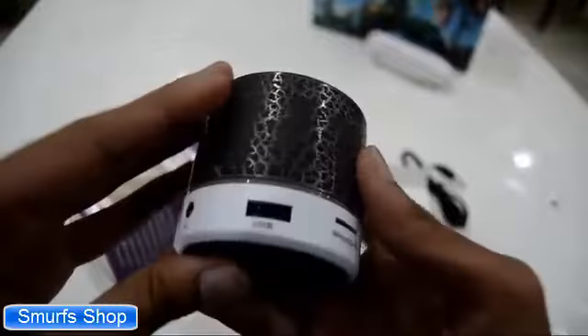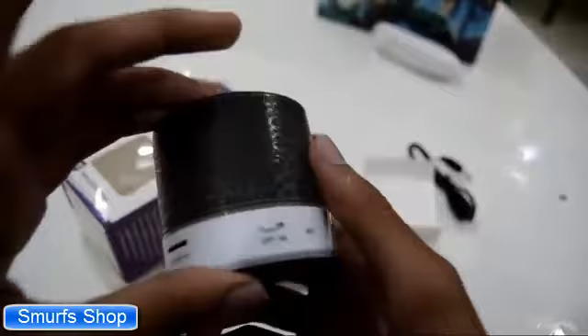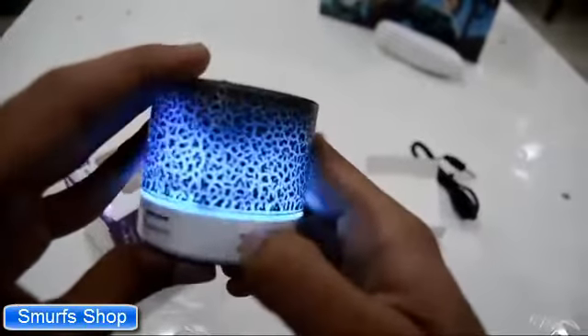Let's talk about the battery life. It takes 2 hours to get fully charged, and it gives backup for 6-7 hours.